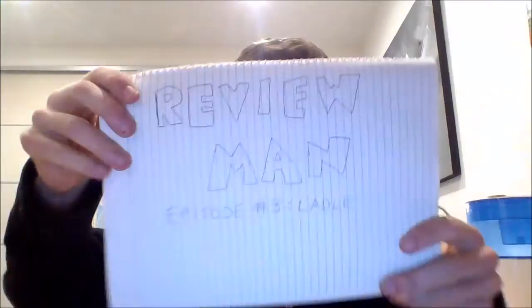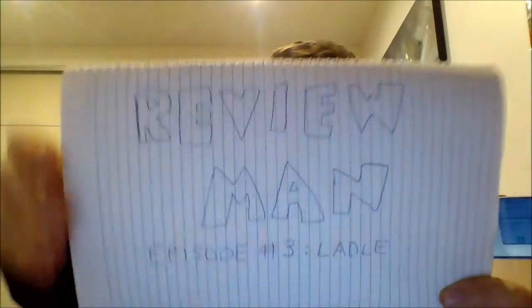Review Man is back for Review Man, Episode 3. Sorry for my long absence — if you recall from the first video, I did say I wouldn't be able to make one every week. I'm just going to be reviewing household items, but this week we've actually got a very special milestone.